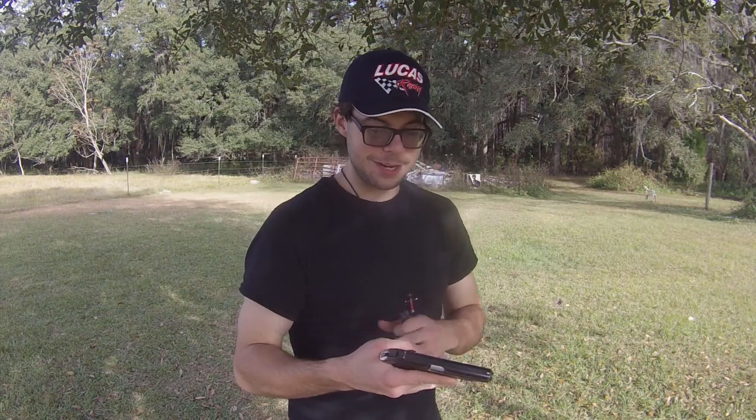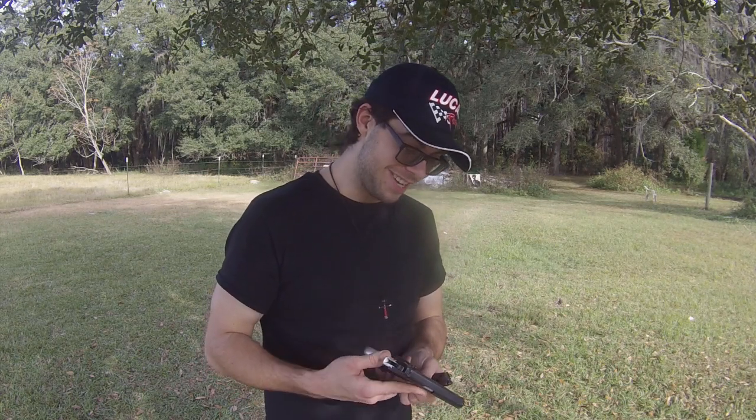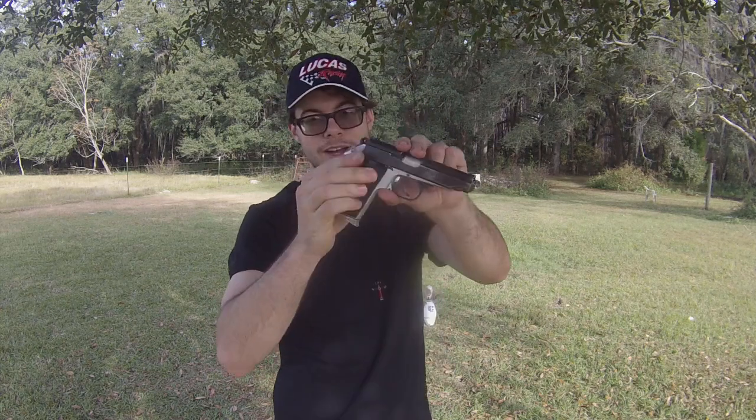I've actually got two magazines with this thing and a leather holster for it. This right here is your pretty much standard communist bloc sidearm that popped up all over the world after World War II. The Tokarev was the original, but they simplified it and made it a little bit less powerful. They deemed the Tokarev to be a little bit too large, too cumbersome, too heavy.